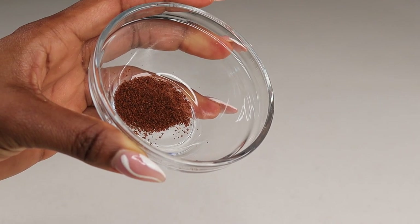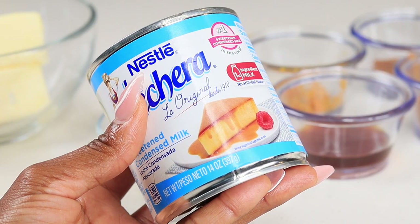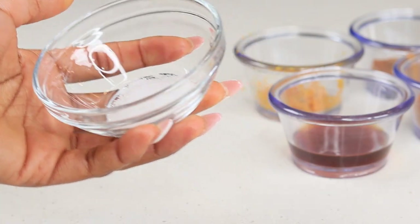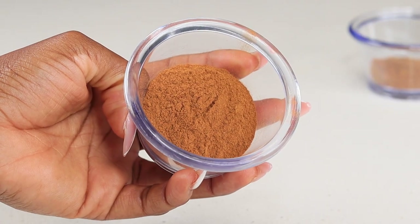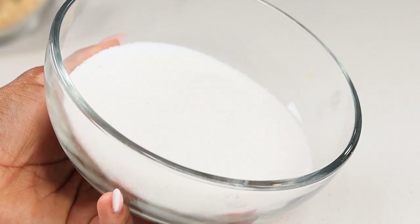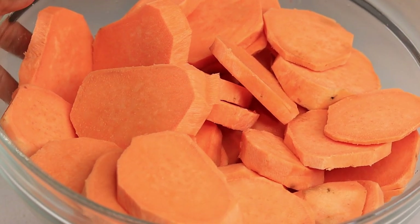Alright guys, to begin here are the ingredients I'm using: clove, condensed milk — yes you heard me — unsalted butter, minced ginger, salt, vanilla extract, orange zest, cinnamon powder, nutmeg, brown sugar, white sugar, and of course you need your sweet potatoes. I went ahead and peeled them and cut them just like so.